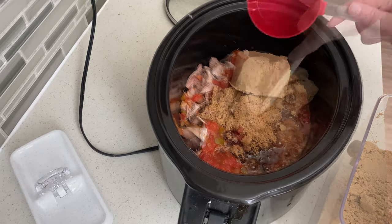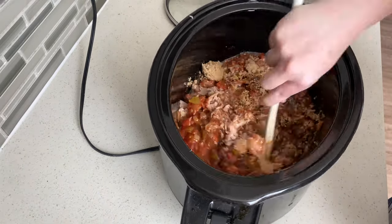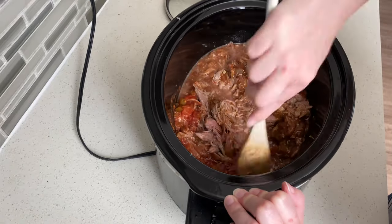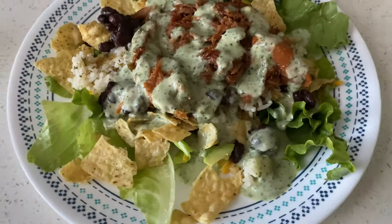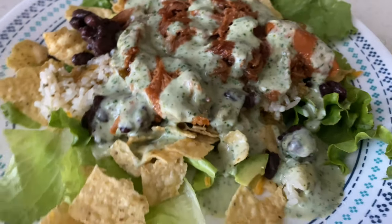Next we're going to add in two cups of brown sugar and give everything a good stir. Cook this for an additional four to six hours on low so that all the flavors can meld together, then serve it with a salad. This was so amazing — this is one of my absolute favorite dinners, you've got to try this one out.